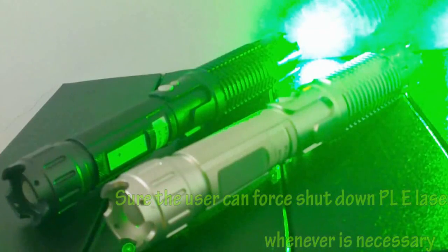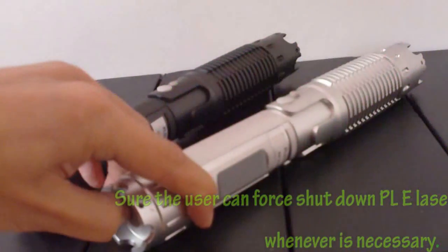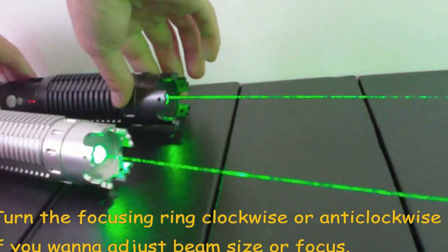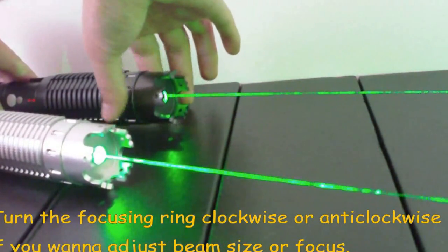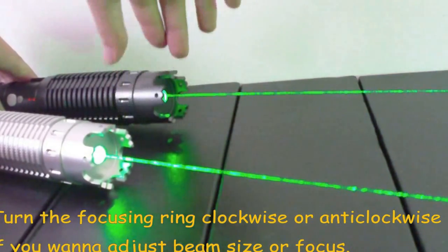You can force shutdown the laser if necessary. The PLE series lasers are internally focusable. You can revolve the focusing ring clockwise or anticlockwise to adjust the beam size or focus.